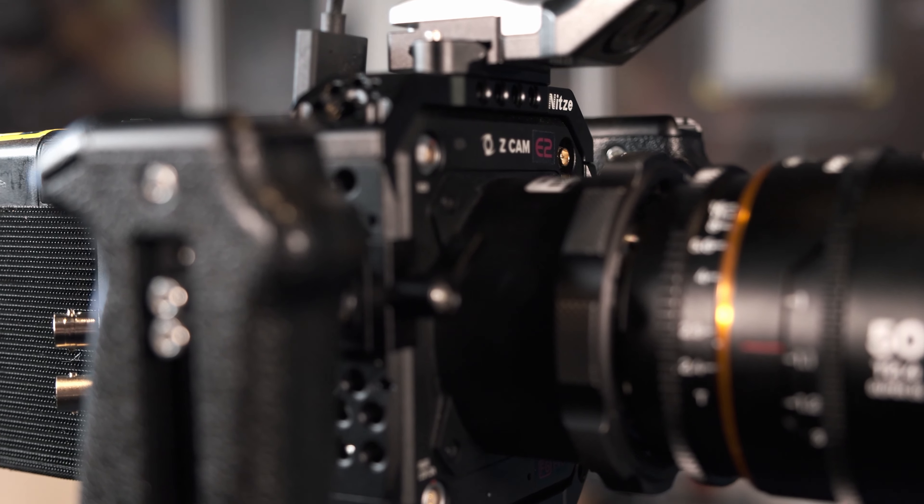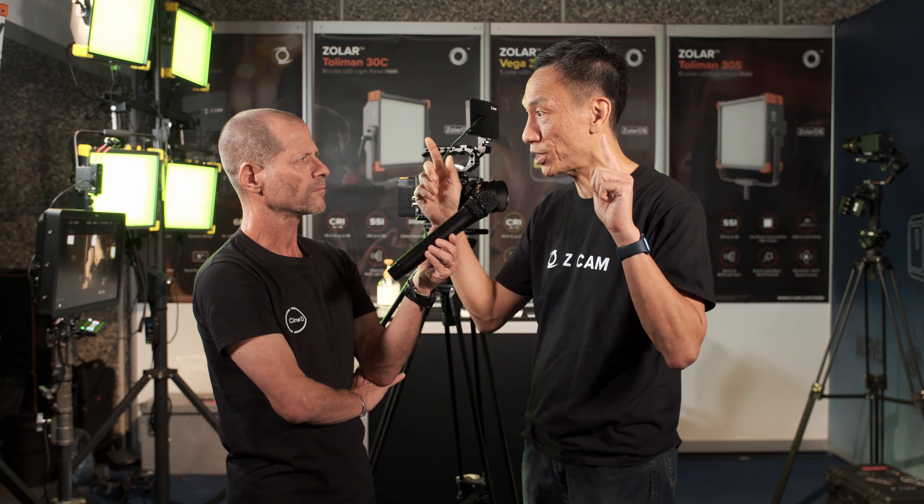What should we expect in terms of specifications? This camera can shoot up to 6K 60 frames. When you go down to 4K, you can do 120 fps. 4K 120 is cropped, but there's also a mode that uses the full sensor and downsamples from 6K to 4K — that is called supersampling.